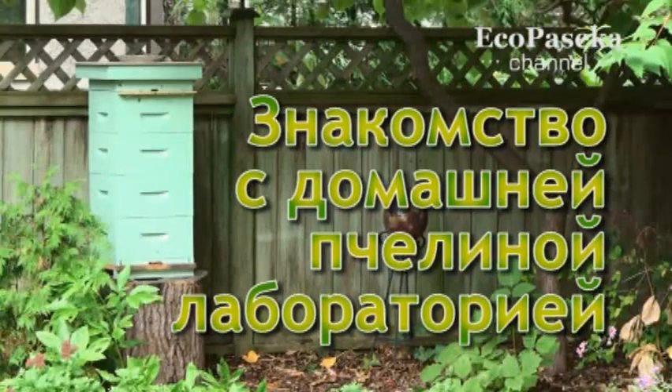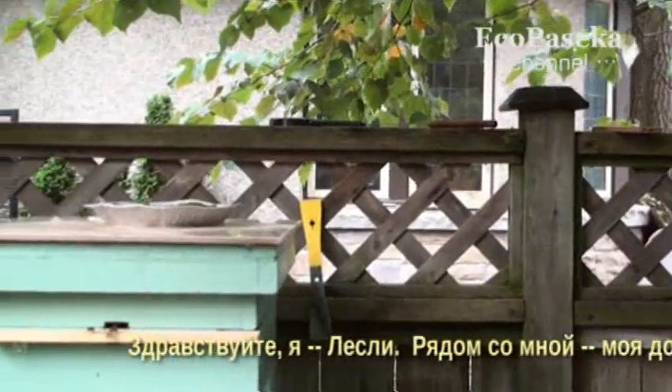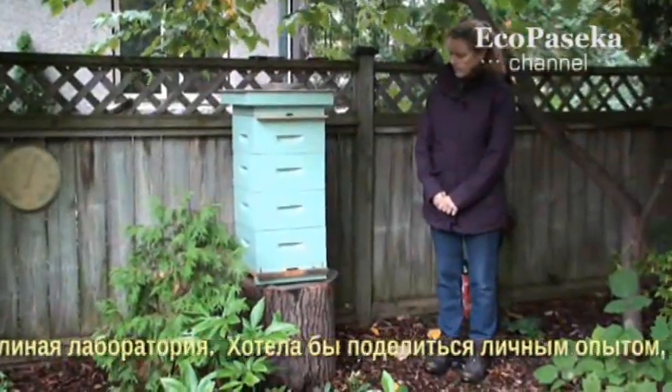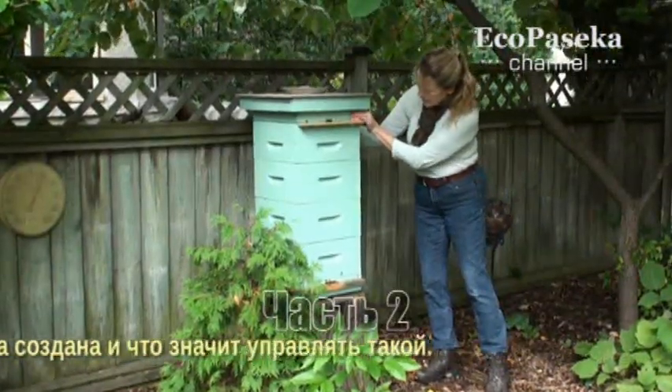A look inside my pet bees lab. Hello, I'm Leslie. Next to me here is my pet bees lab. I'd like to share my personal experience of how I created it and what it actually takes to manage one.